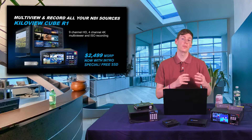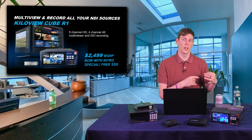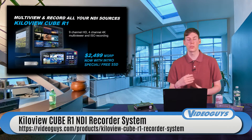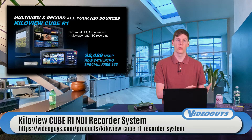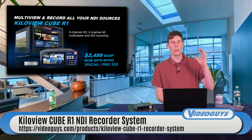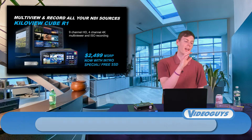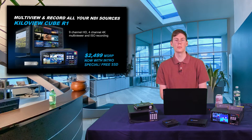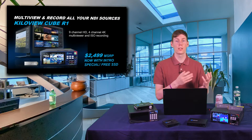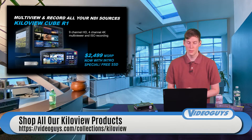This is a great device. If you want to offload some of the processing power from your switching system — some programs allow for internal ISO recording of maybe two or three sources, but that's going to tax the machine running your switching and encoding, and take up a lot of storage. If you offload it to the KilaView Cube R1 and keep all your ISO recordings on SSD mags, it makes things a lot simpler and easier. It's another great AV over IP product to consider when building an AV over IP studio.